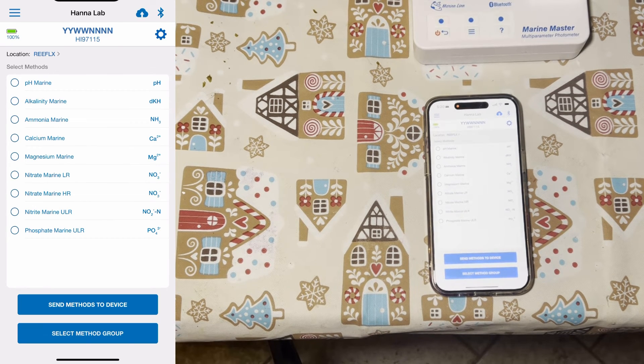Overall, what are my thoughts on this device? I think it's awesome that Hanna has made a single device that has the ability to test every important parameter in your tank. It's also awesome that we get a step-by-step guide because it helps avoid user error. The functionality of the device is giving me no issues — all of my tests have been accurate, and it's definitely a device that I would recommend to anyone. I hope this video helps you out if you're considering purchasing one of these. Until the next video, guys — I'm out.